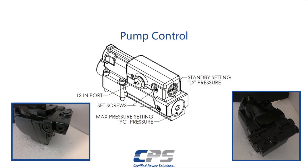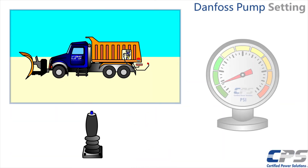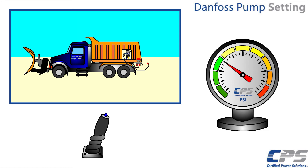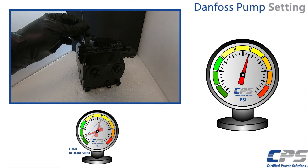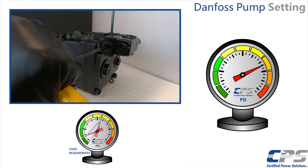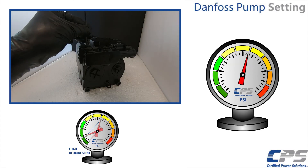To adjust the pressure compensator setting, we need to first deadhead a function on the truck. If using an actual cylinder instead of deadheading into a quick disconnect, ensure that the chosen function does not have any relief valves or other pressure regulating systems. We recommend deadheading a plow function. Repeat the same process as the LoadSense adjustment, except this time loosen the compensator set screws and adjust the compensator pressure setting screw. Use the gauge on the valve inlet manifold to set your desired pressure setting, then tighten the set screws when the desired pressure is reached.